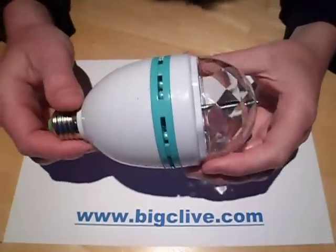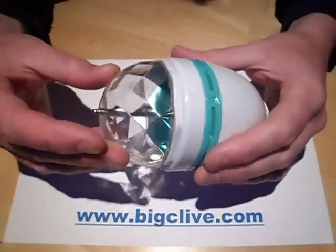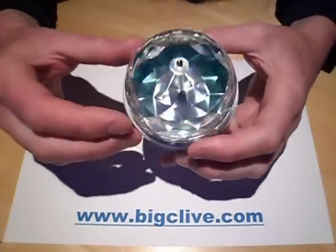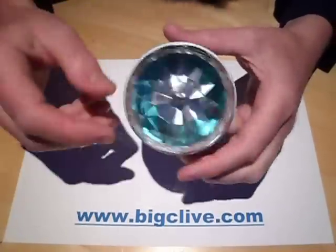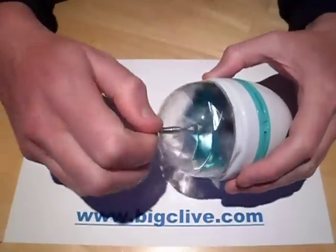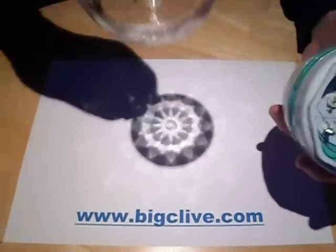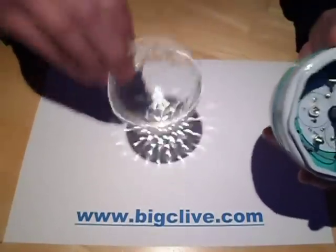This is another strange light off eBay. It's an effects light and it's got this lens on the front that rotates when it's running and it projects red, green, and blue dots all over the floor. Now inside, if I unscrew this little pin at the end, the lens comes off. You can see this lensing effect there on the paper.